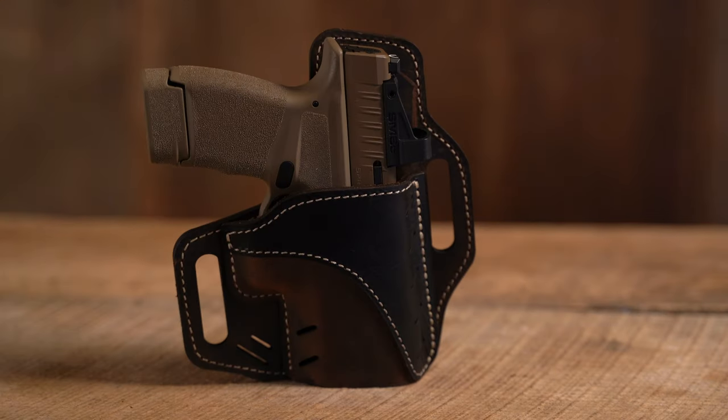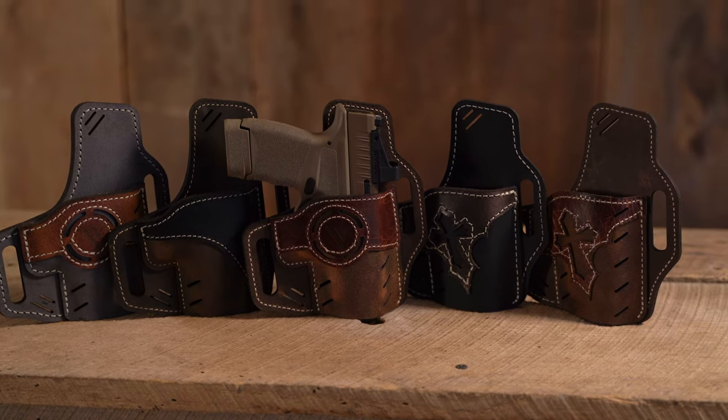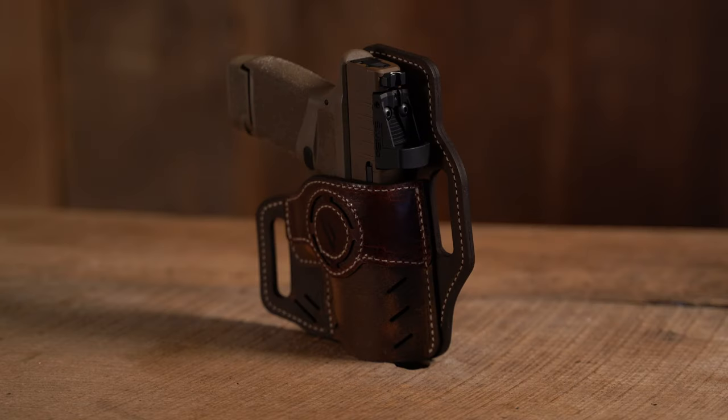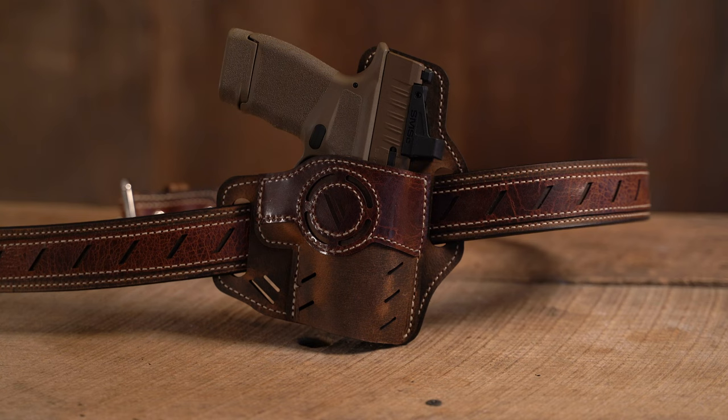Number two on the list is the new Guardian holster with new vintage leather options. These holsters look beautiful with all the different color and design options. They're now optics compatible, have a forward cant and a beautiful raised water buffalo leather protective backing. VersiCarry also sells belts that'll match this color.